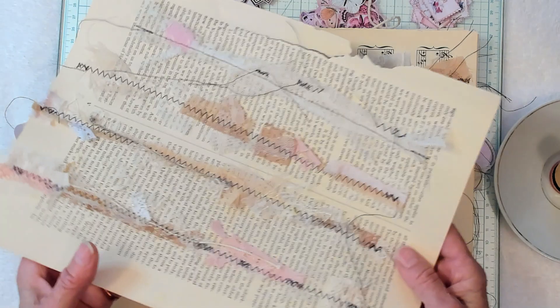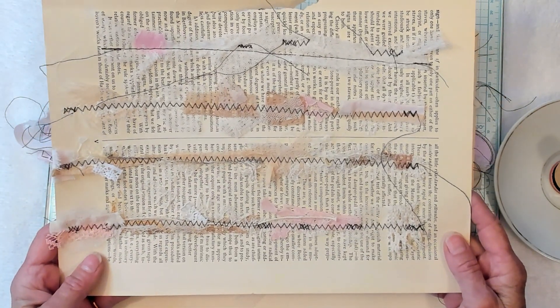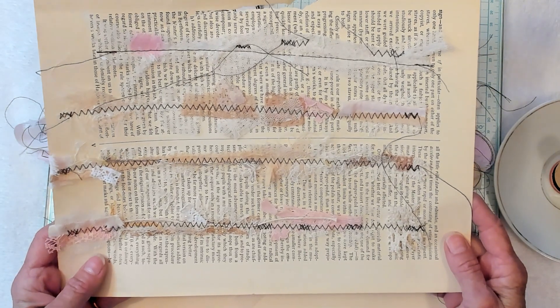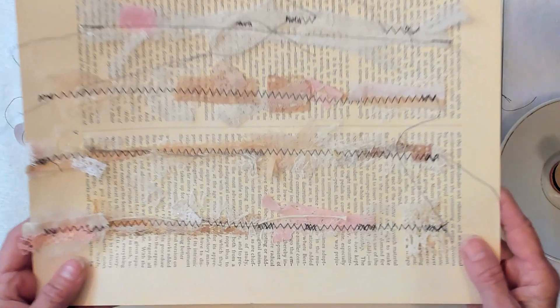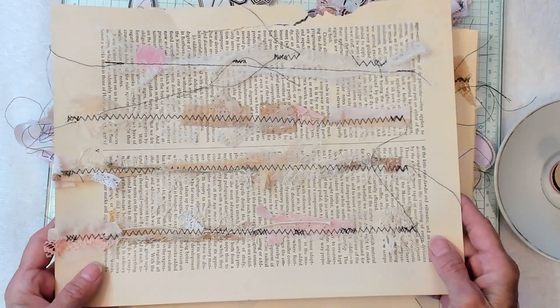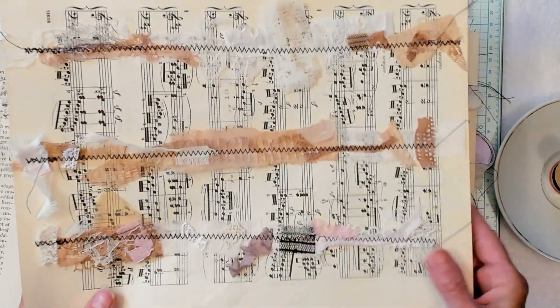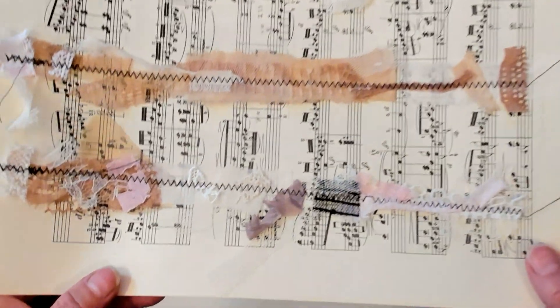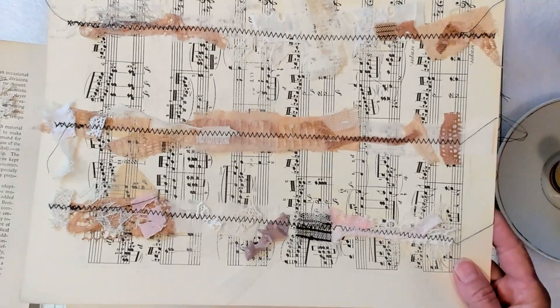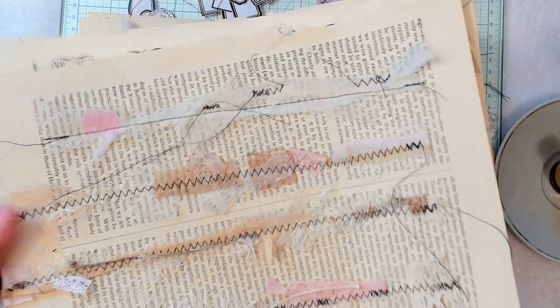All right, you guys, I went into my scrap container and it was pretty scary. I decided I have to do something with these little tiny pieces. See how tiny these pieces are? Super tiny. And I saved them. So I thought, you know what, I have this huge book of music papers and I think I will sew it on there.